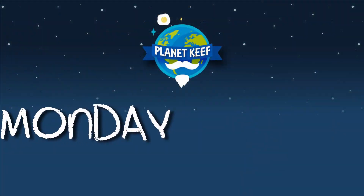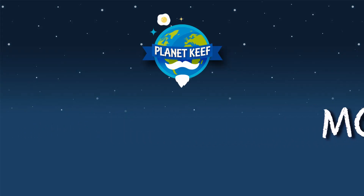Yo dudes, what's up? This is Planet Keef, I'm Keef, and today is episode 10 of the weekly blog, vlog, thing, review. Okay, Monday, as usual, nothing ever happens on Monday, except I have my yoga class and I do shooting the monologue and editing it.